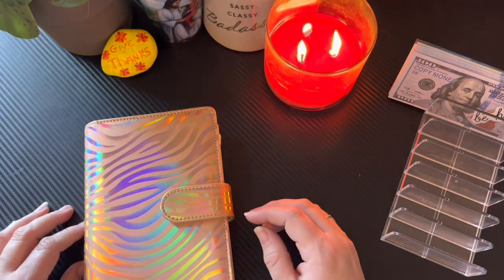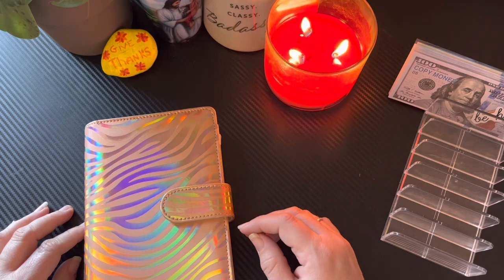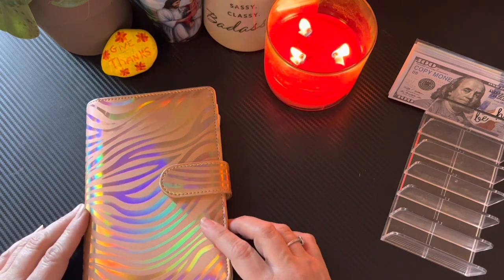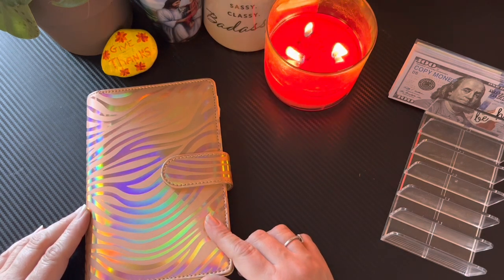Hey you guys, it's Barb at BarbaraleanBudgets. Welcome to my channel. Today I just want to do a quick bill swap so that I can get some prop money in here and get this money into the bank and start drawing some interest. If you're new, welcome to my channel — please consider subscribing. I would love to have you as part of my family.